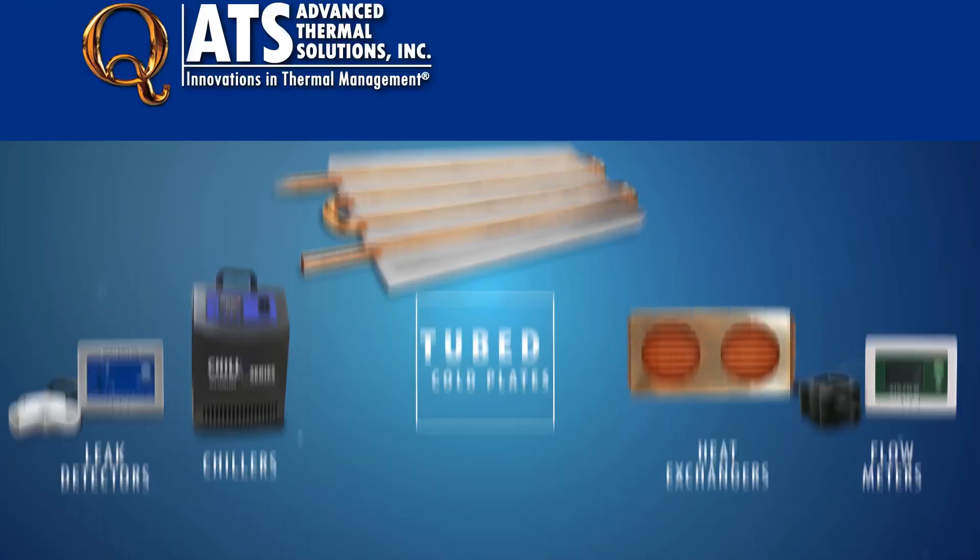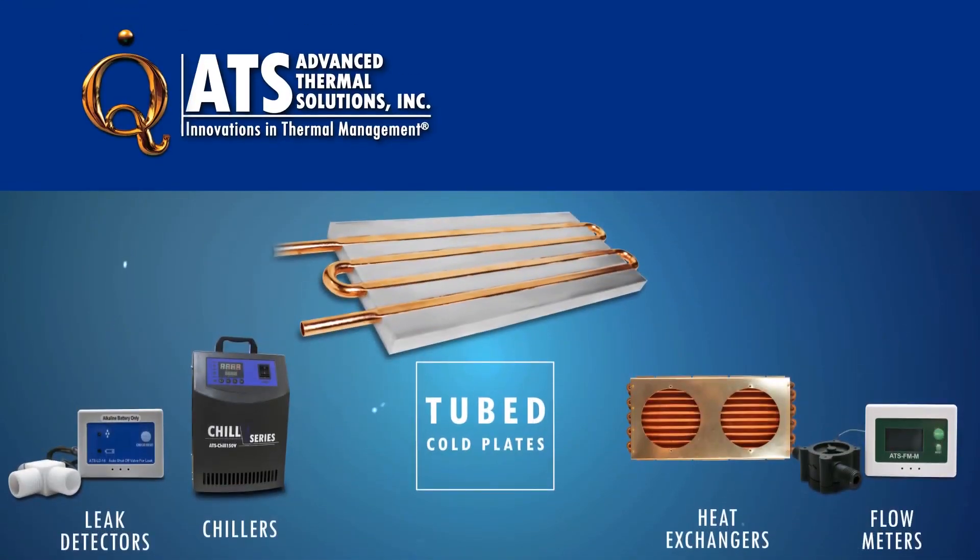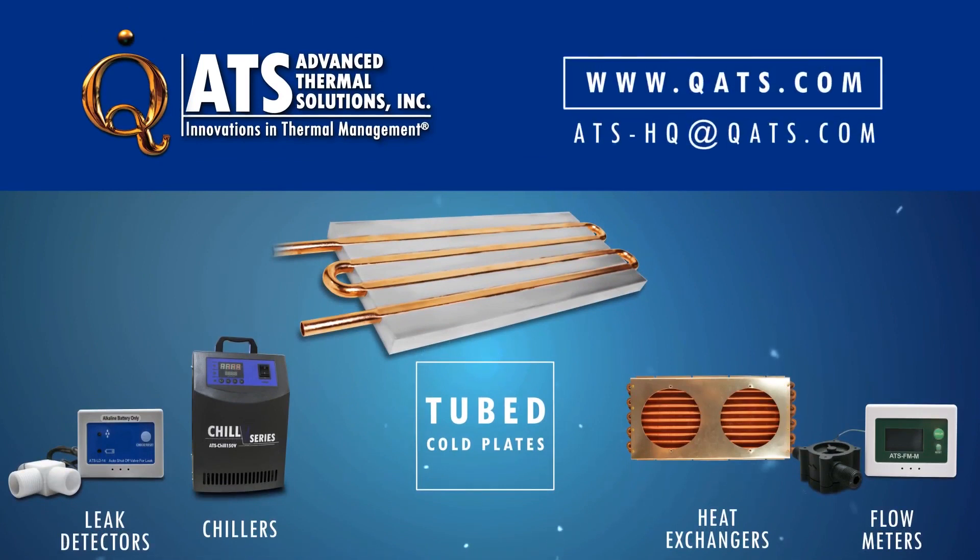For more information on ATS tubed cold plates or other products in the liquid cooling loop, please visit our website or contact us at ATS-HQ at QATS.com.